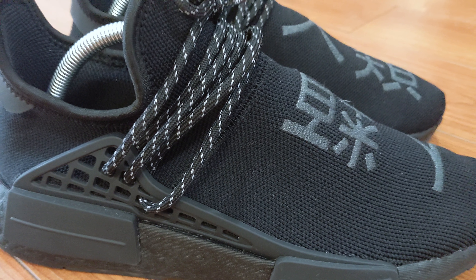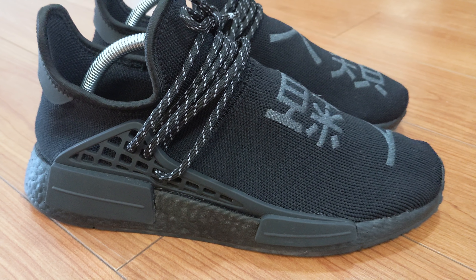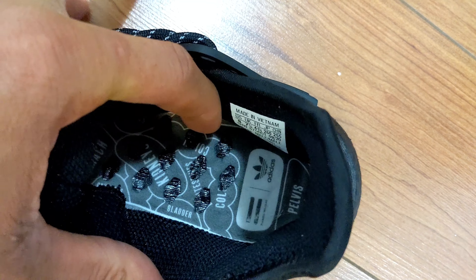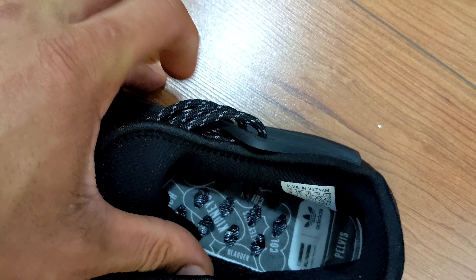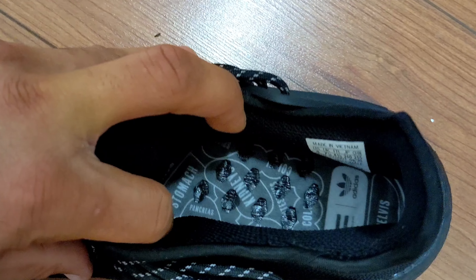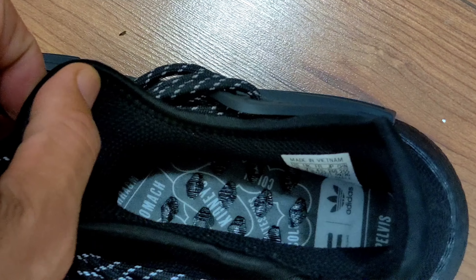There is something I've never really been a huge fan of with this silhouette, and that is the lacing system. I don't like tying my laces, and I can't leave them untied with this pair because they don't look good that way. On top of that, with this lacing system, all the laces are jumbled on top of one another. It's not something I'm a big fan of, but it's different and it has been growing on me. These have a booty design.